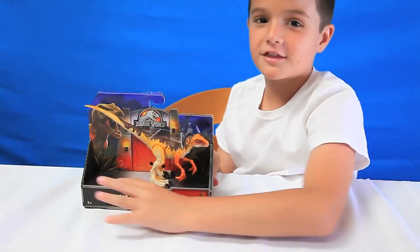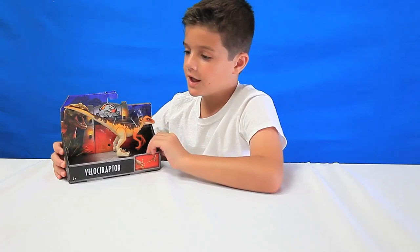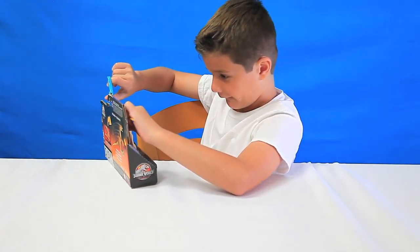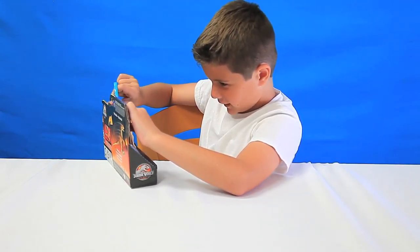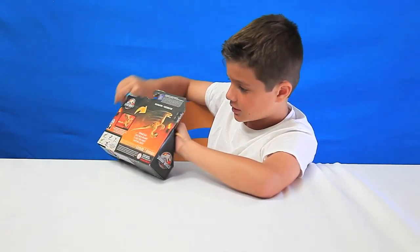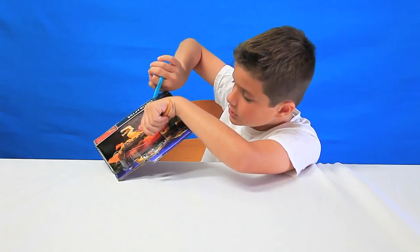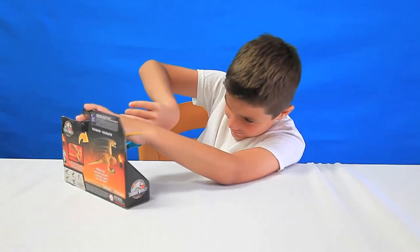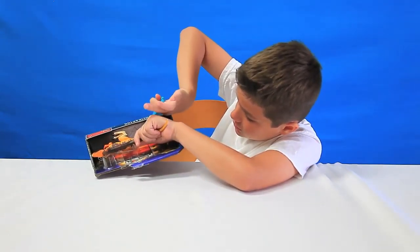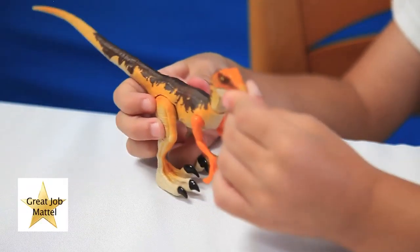Now's the moment you've been waiting for — it's time to take out the figure and see how it works. They really child-proofed it. Oh, it's on the leg. There we go! Great job, Mattel, with this.